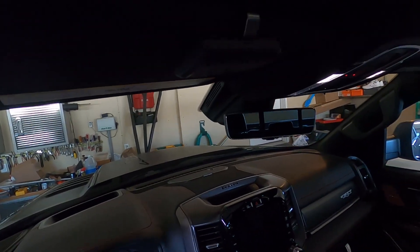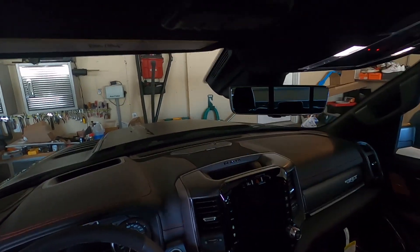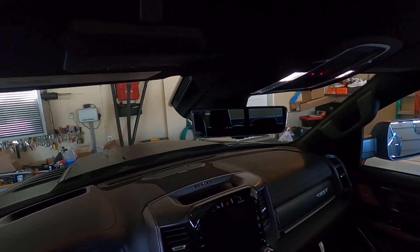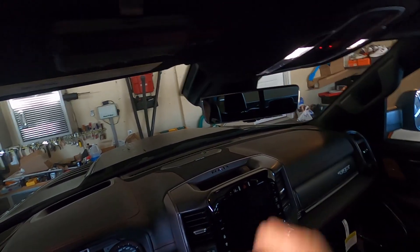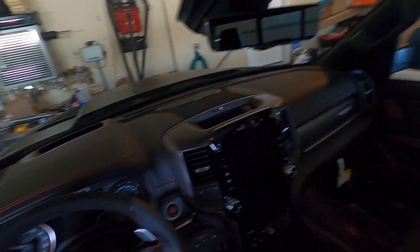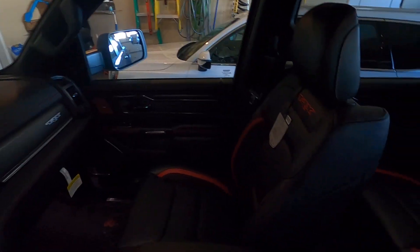This rear view mirror took me a little while to get used to. When you look at it, your eyes almost have to dilate a little bit — because it's actually like an iPad screen showing you what's going on in the back of the truck. You can keep it kind of straight. At first I thought I was going to shut it off, but that is a really cool feature having a video monitor out back.